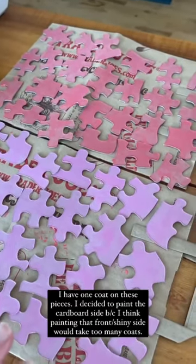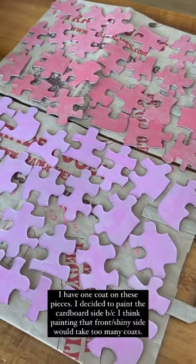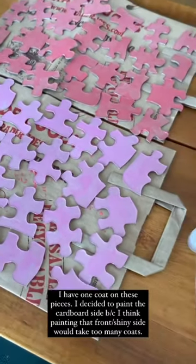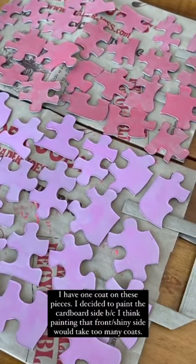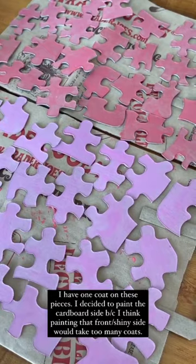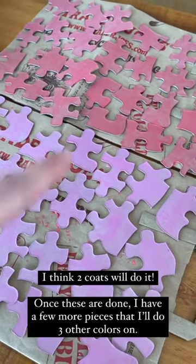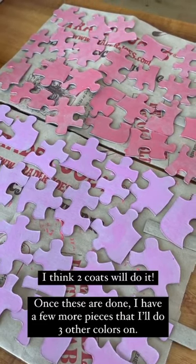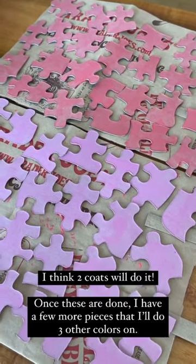I have one coat on the puzzle pieces and I decided to paint the back, the cardboard side, because I felt like the front, the shiny part, would take too many coats. I think two coats on this is going to be enough. I'm going to do two coats on these colors and then I have three more colors that I'll just do fewer puzzle pieces of.